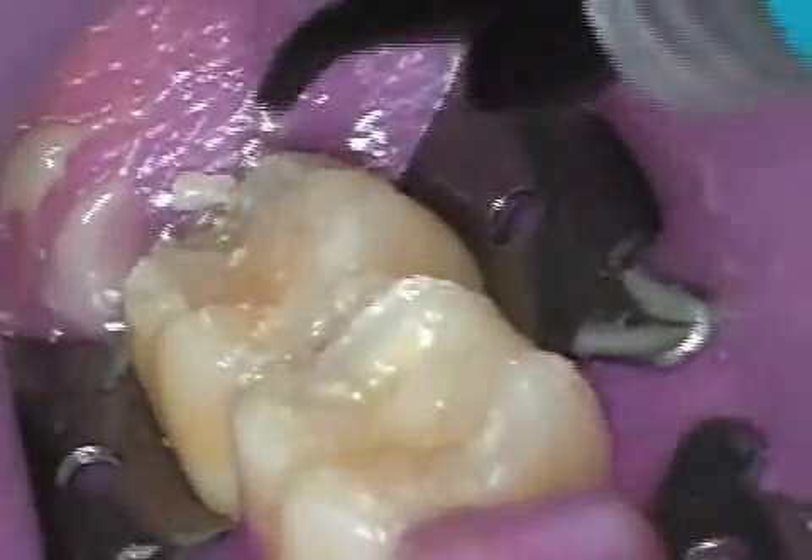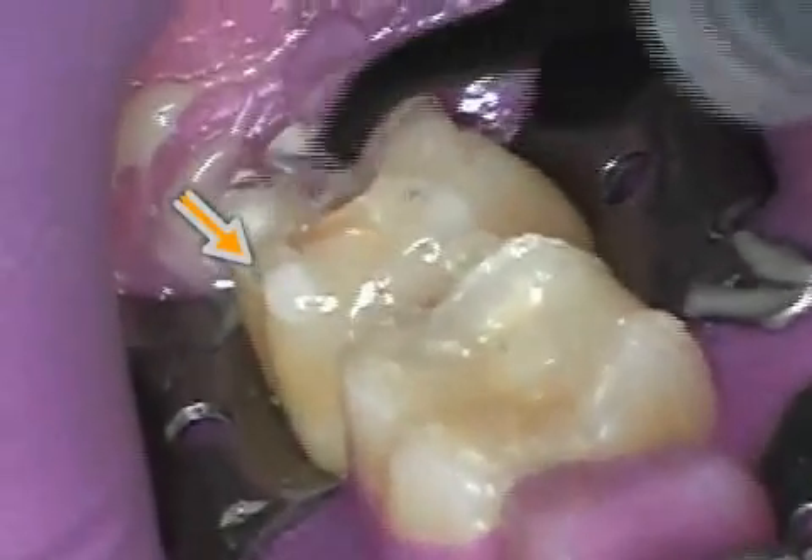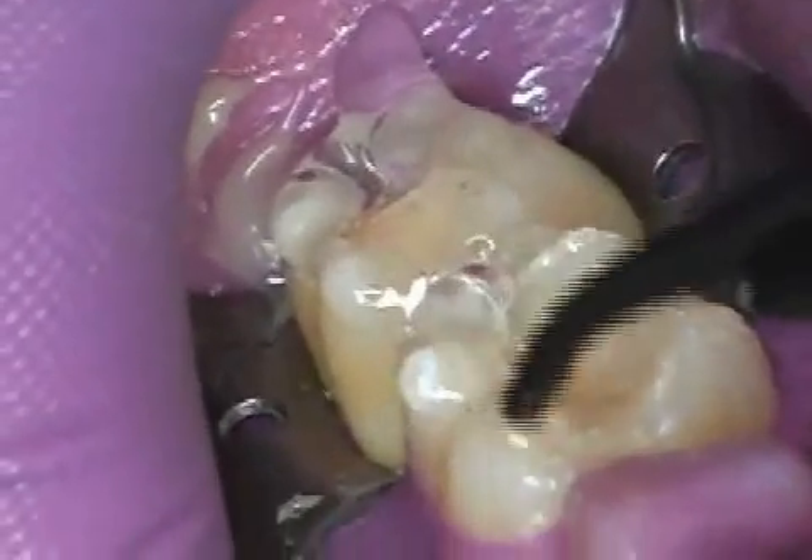After initially hardening the glue quickly with a heat lamp, the surplus glue is removed. This is still easily done because the glue's interior is still soft. Now Air Block is applied before the final hardening — the transparent gel. Only this step enables the glue to completely harden.